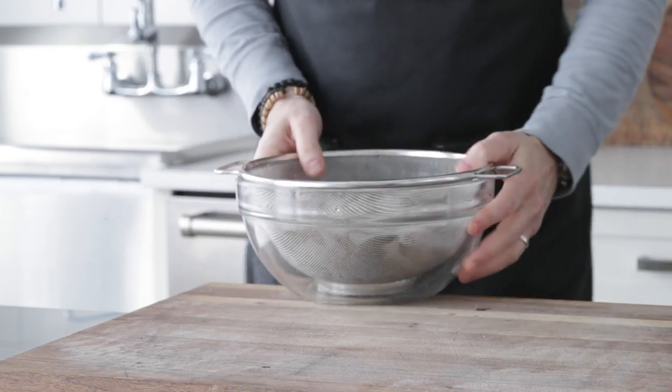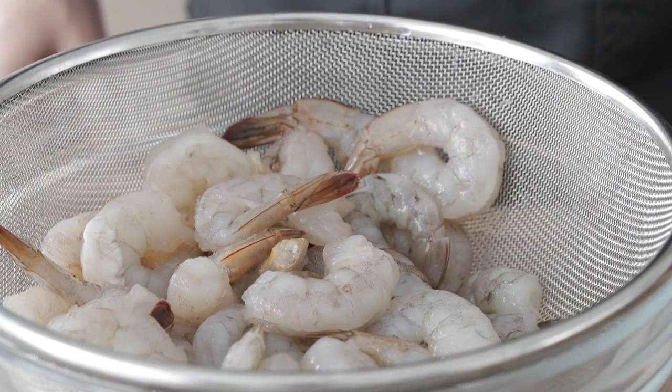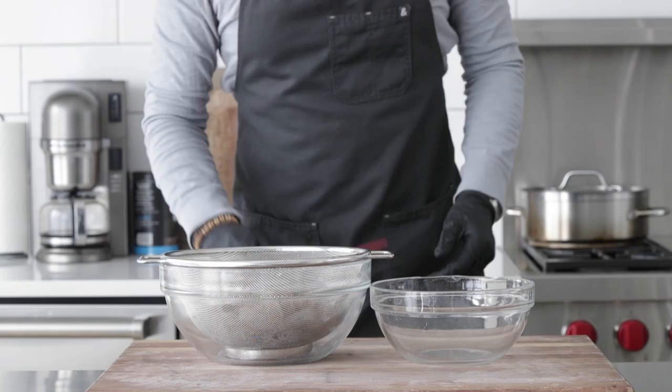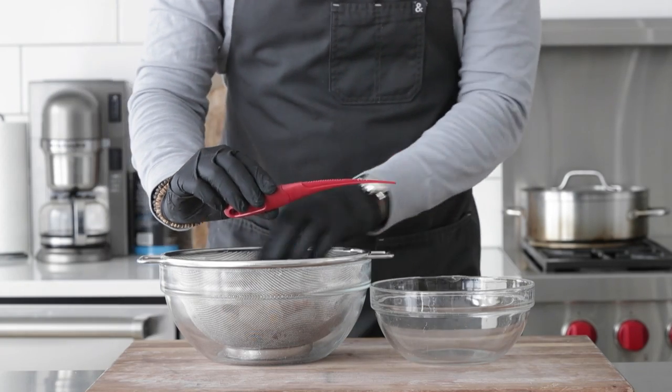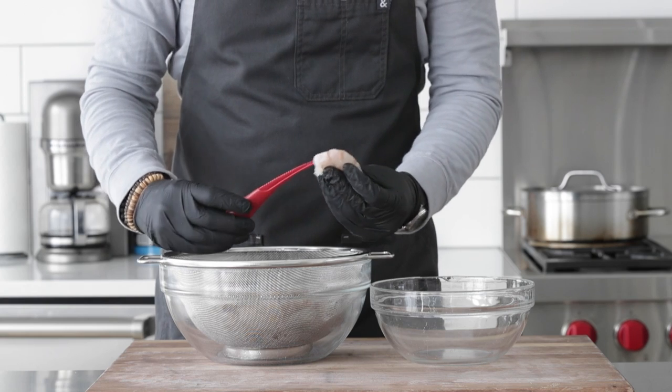You definitely have options when it comes to shrimp. You could do small teeny little bitty shrimp, medium-sized shrimp, or big old gigantic prawns. I believe 16/20 shrimp are the best — that means 16 to 20 make up one pound. Now, if you bought them unpeeled or undeveined, I recommend buying a peeler and deveiner. Save yourself some heartache.